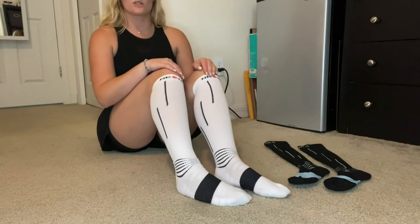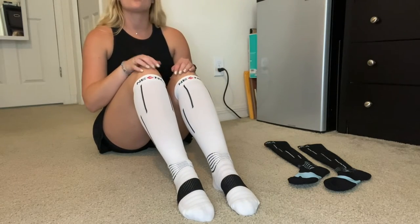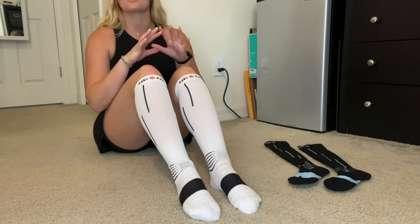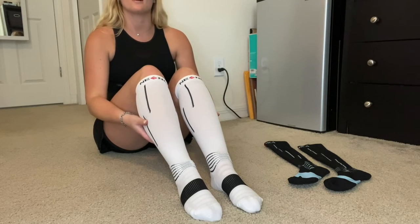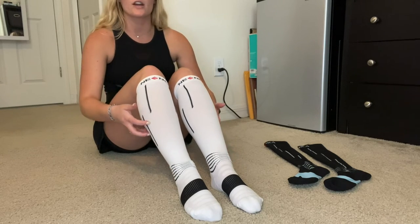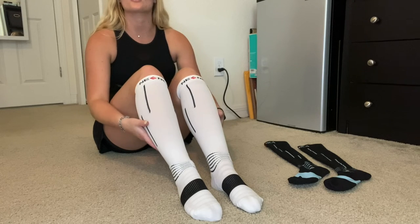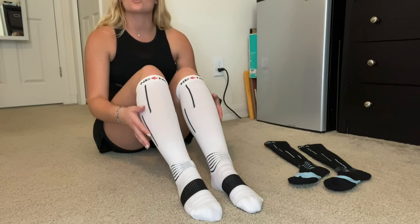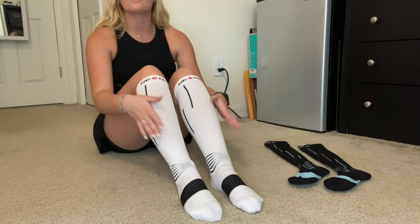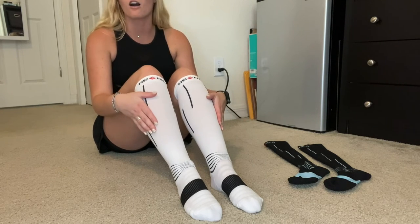And this is what the white with black socks look like. Neenka actually has the perfect balance between compression and comfort. It improves circulation around your calf and ankle area, which is significantly effective in reducing muscle pressure and helps injuries recover while keeping your legs warm and reducing stiffness — so you can wear them all day long.